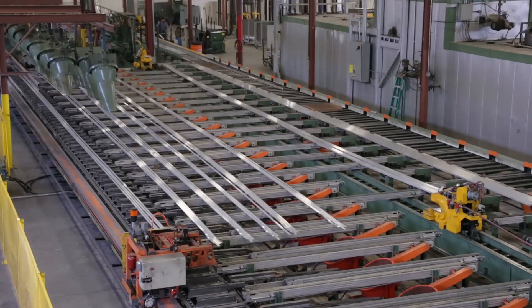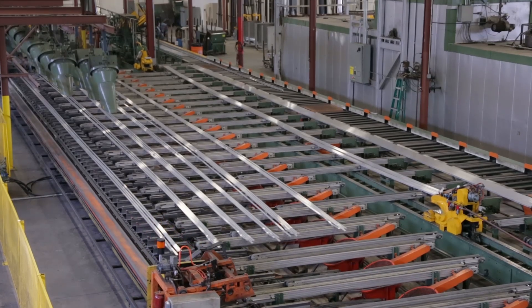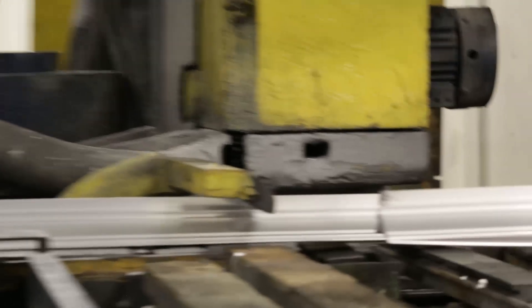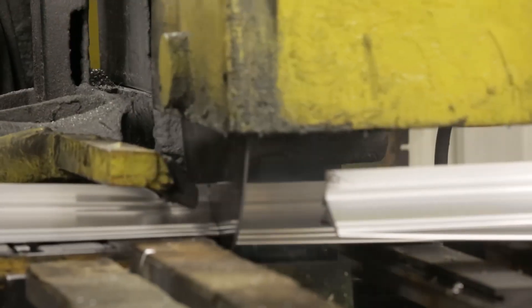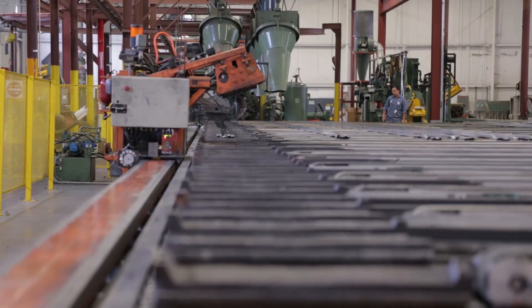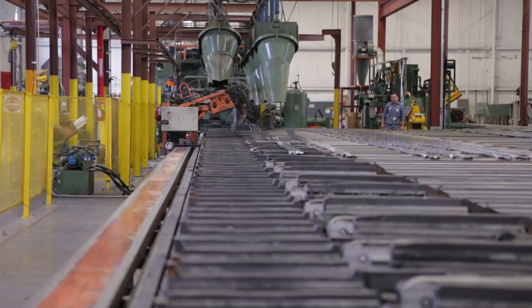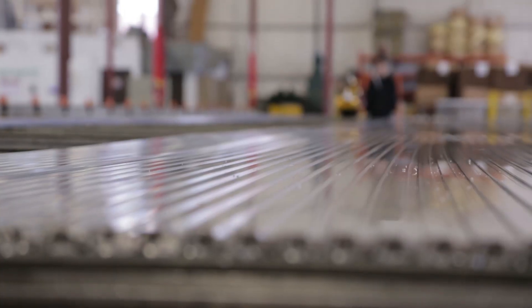Once the aluminum is extruded to the 150-foot table stock length, each piece must be separated from the continuous extrusion process by cutting with special movable hot saws. After separation, the extrusions are transferred to the cooling table where they are allowed to cool. As the aluminum extrusions cool, they shrink and distort.